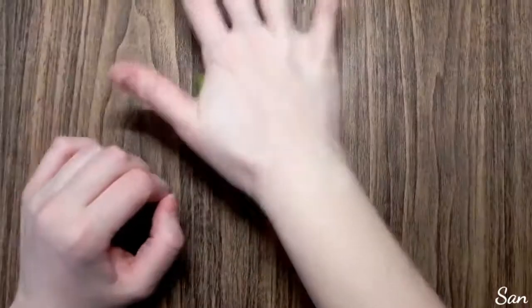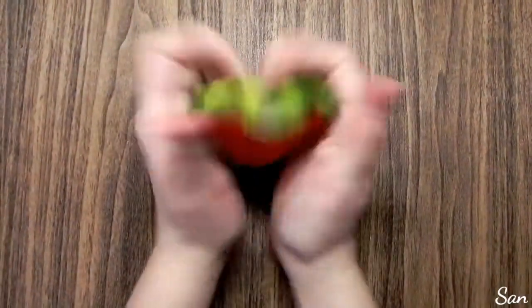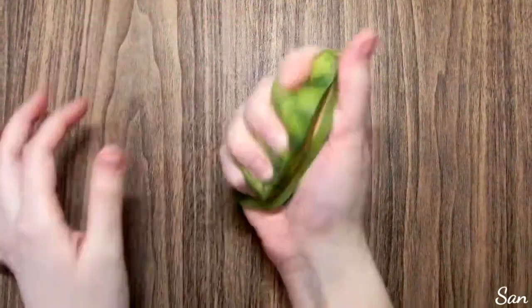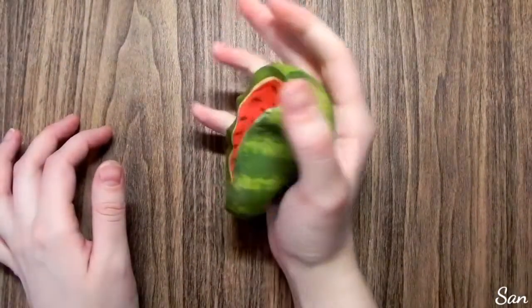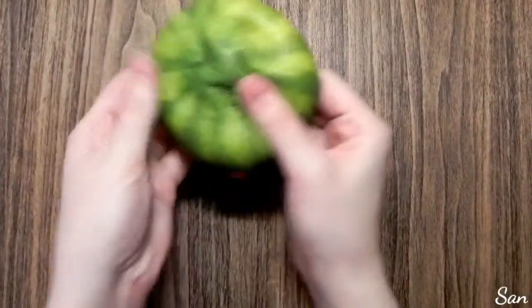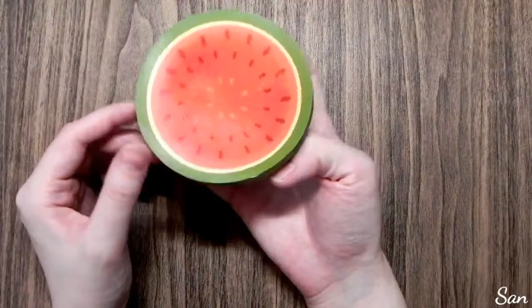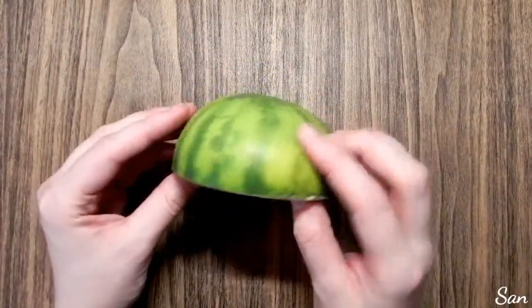Hey guys, it's Ann and welcome back to my channel. Today I am doing a squishy makeover — I'm going to be turning this watermelon squishy into a bowl of fruit loops. I thought this was a really clever idea and I'm going to show you how I did it. I got this watermelon squishy from Target, it was in the front Target dollar spot.